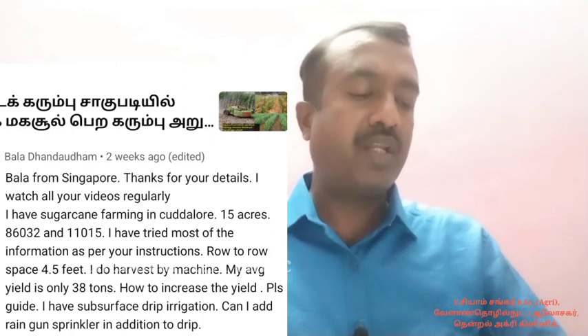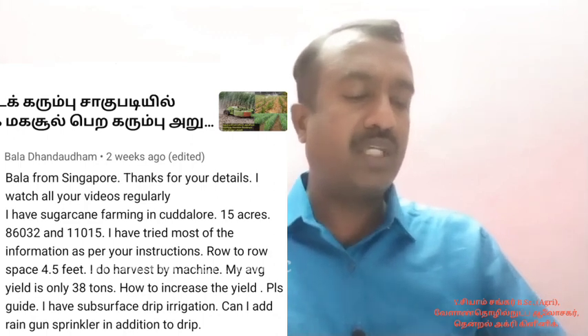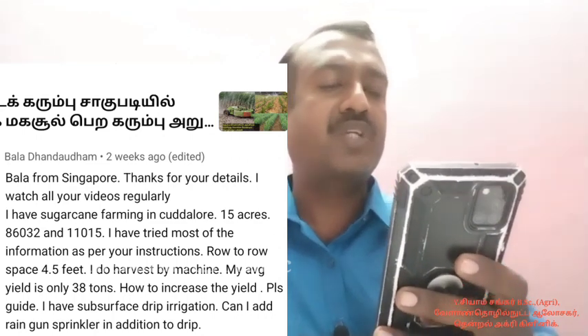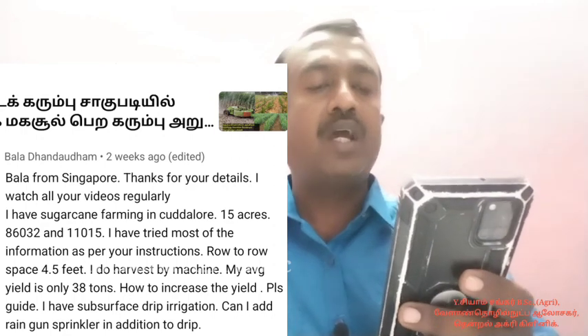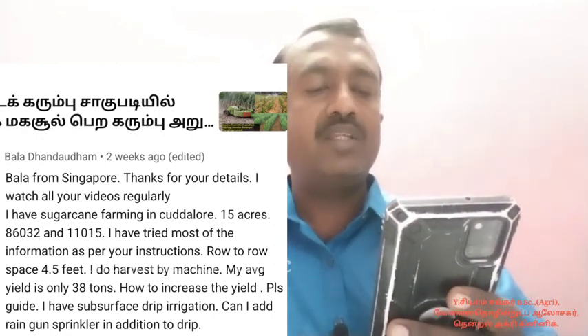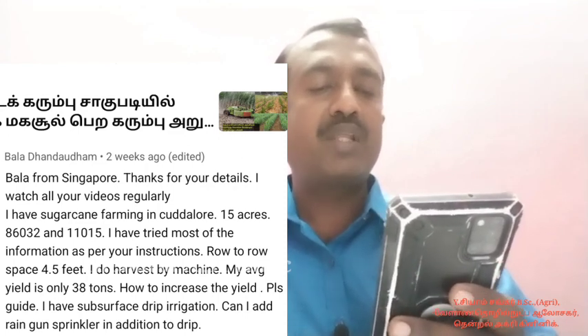I have sugarcane farming in Kadalur, 15 acres. The varieties are 86032 and 11015. I have tried most of the information as per your instructions. Row to row spacing is 4.5 feet. I do harvest by machine. My average yield is only 38 tons. How to increase the yield? Please guide.